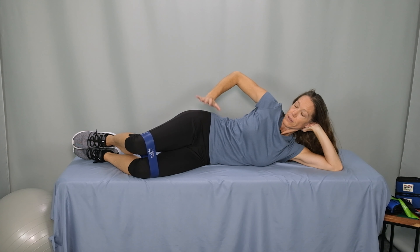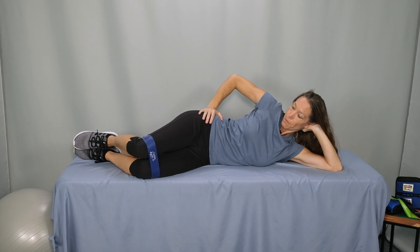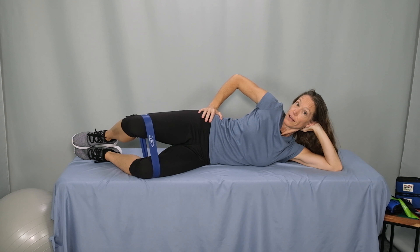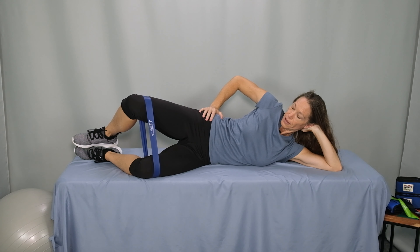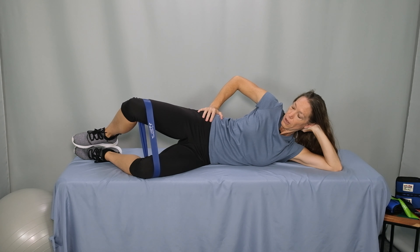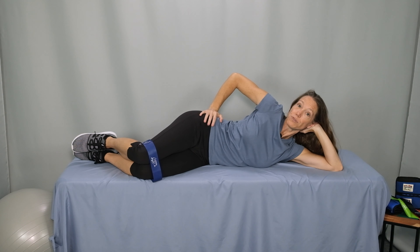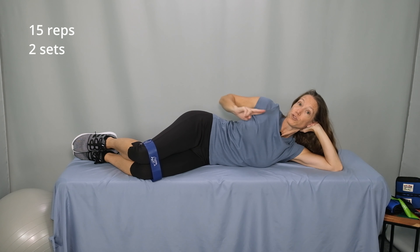With hips and knees bent and one hip right on top of the other, lift the top knee, pause and lower. Exhale, lift, pause. Inhale, lower. Continue for 15 repetitions, resting when you need to. Complete 15 repetitions and continue alternating sides for two sets total.